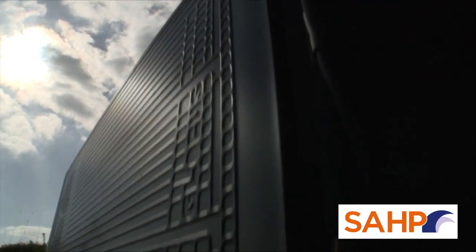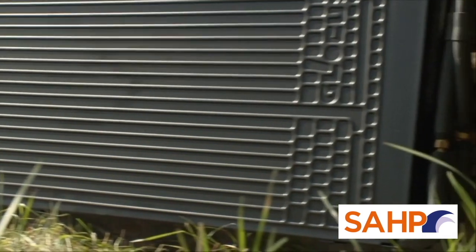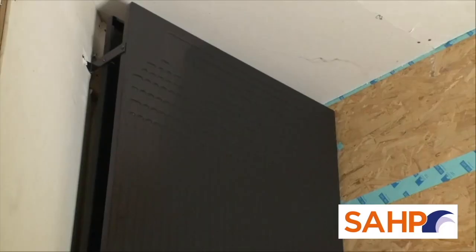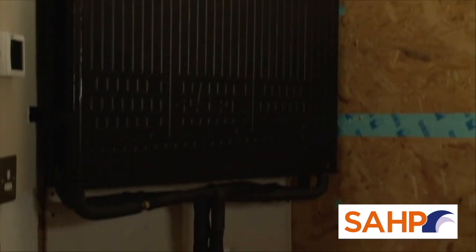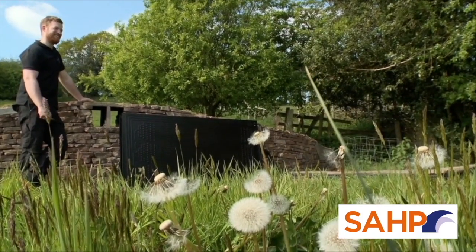Unlike solar panels, thermodynamic panels do not rely on direct sunlight to create their energy. The panel circulates a refrigerant liquid, which has a sub-zero starting temperature, and as the refrigerant liquid passes around the panel, through the laws of thermodynamics, energy will move from high to low — in this case from the ambient air to the refrigerant liquid.